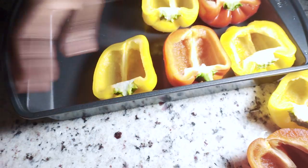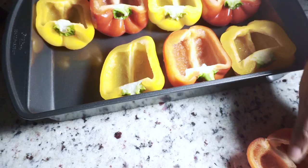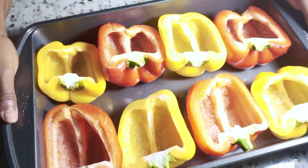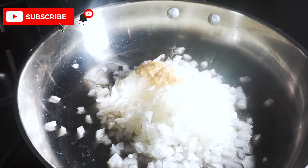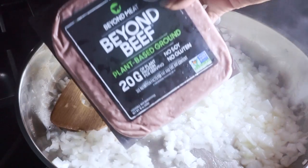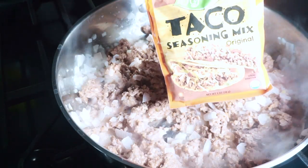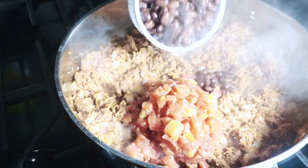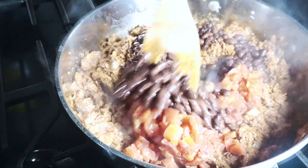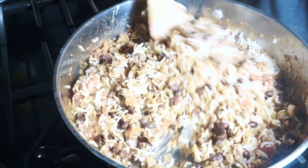First, split, de-seed, and clean your bell pepper. We're going to allow them to soften in a pan for a little while. While they soften, we'll prepare our filling: onion, garlic, and oil. We're using Beyond Beef for our meat of choice. Add some taco seasoning, then incorporate Rotel and black beans, and mix that together.